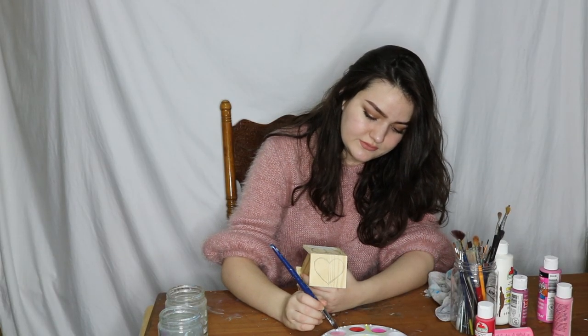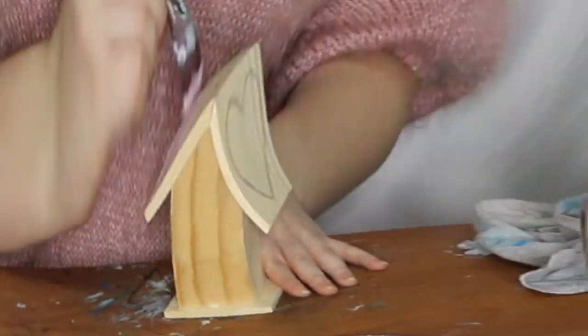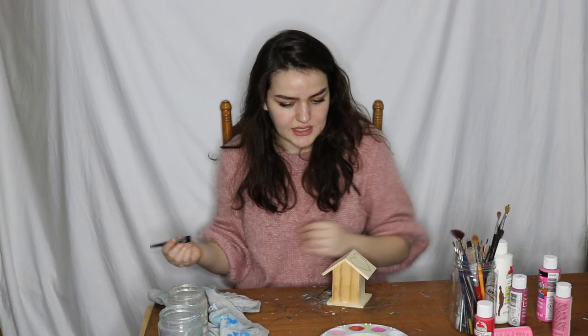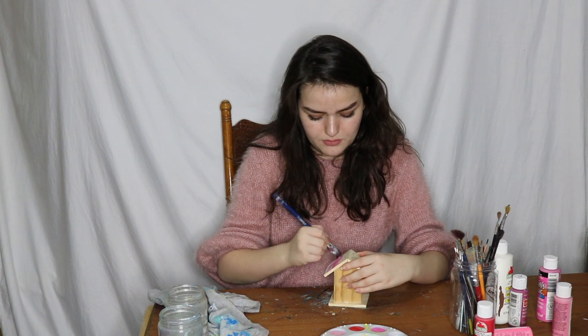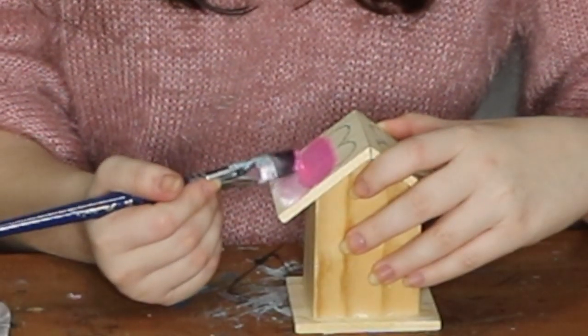Then we're gonna take a lilac-y kind of color. And then we're gonna take a darker bright pink and blend that with the lavender-y-ish. You know what? I wanna put a little bit of this hot, hot pink right in between them.